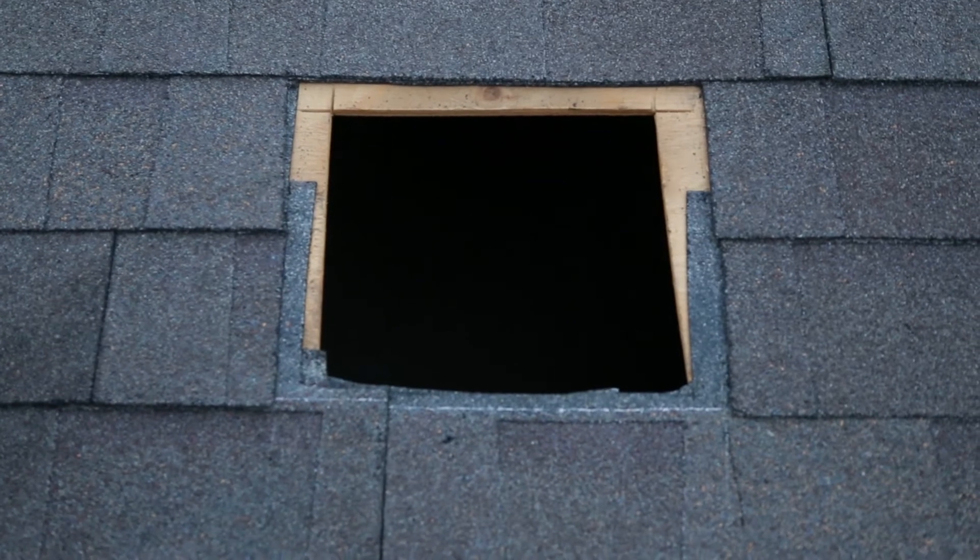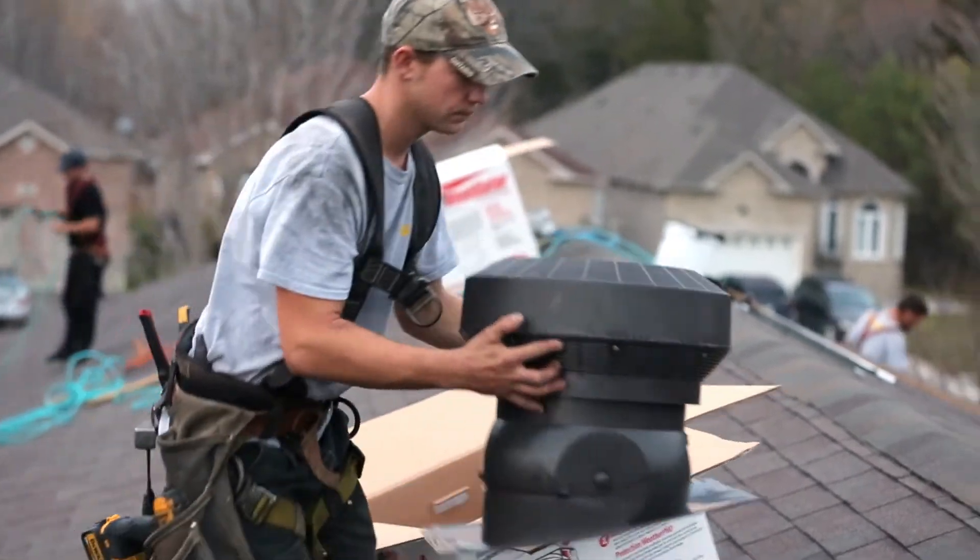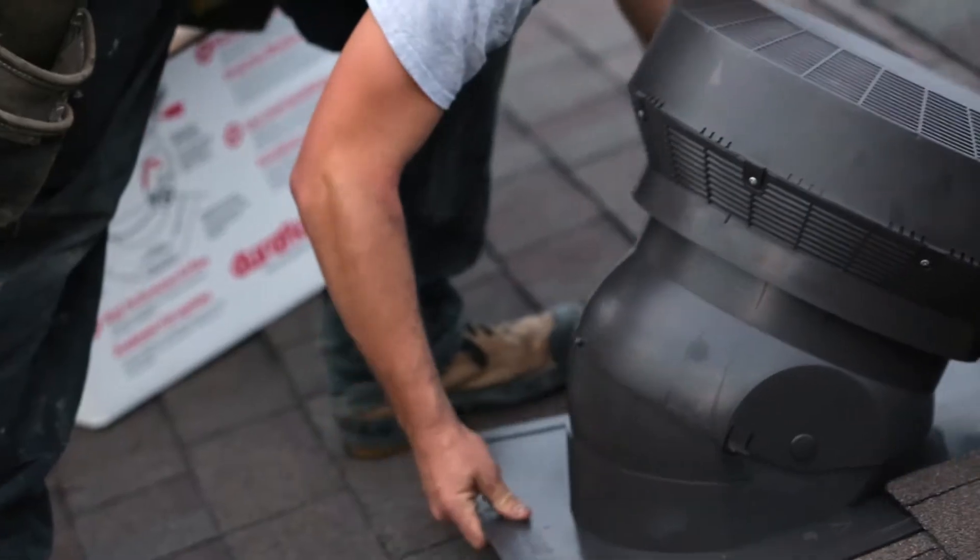Make sure your last course of shingles is ran right up to the bottom of your vent hole. The next thing you want to do is place the Pro Turbo over the hole and start setting your pitch.